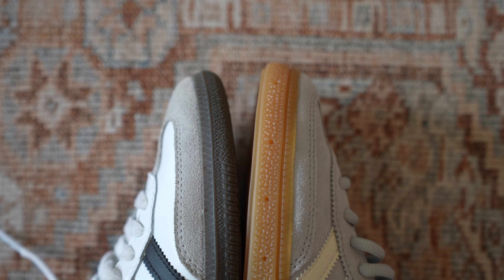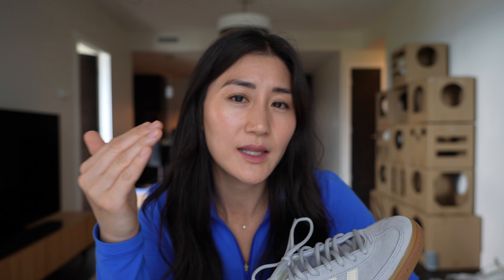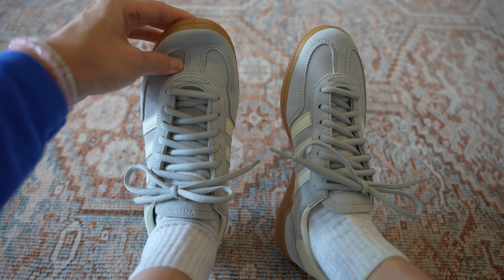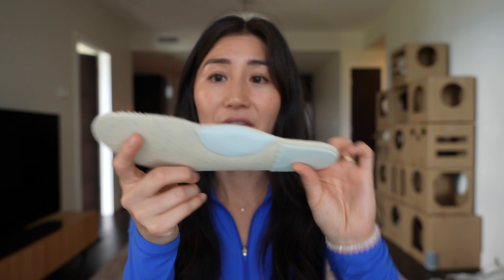Last, we have the Speziales. These ones definitely fit a bit longer — you can see side by side with the Samba that it is slightly longer. I know it's longer because if I take out the insole and replace it with the Morel one, there's actually a little gap between the insole and the toes because it's slightly bigger than the size 6 insole. So for me, the regular size 6 fits a little bit long — I just can't get these to fit right. Even if I tie the laces really tightly, my heel is still lifting when I walk and there's too much room around my toes.